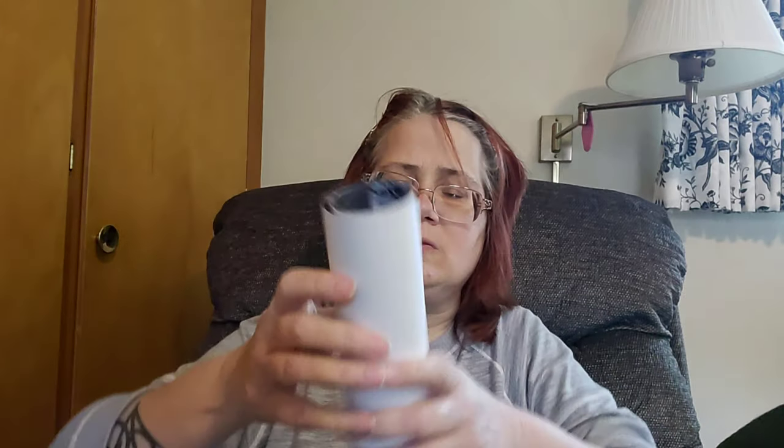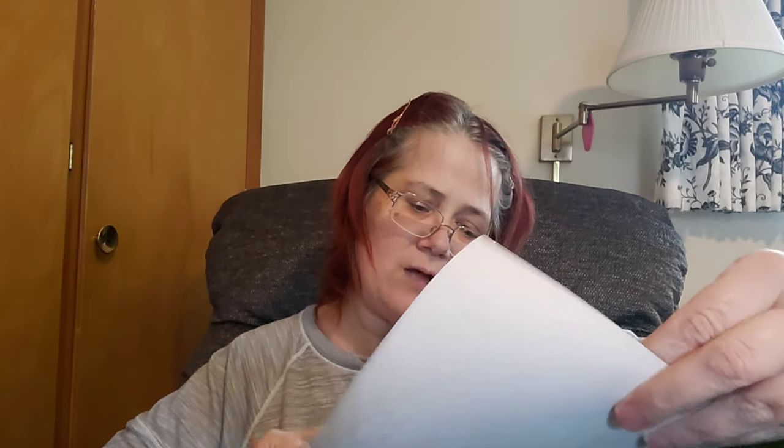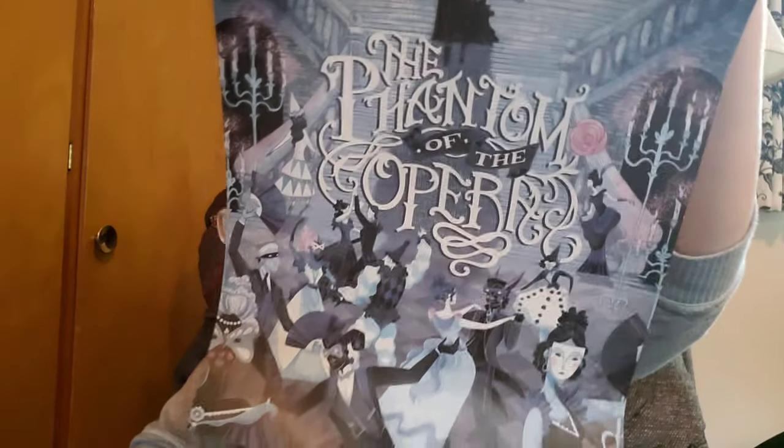Next, let's see — it looks like a poster. Yep, it's a poster that says 'The Phantom of the Opera.' It's hard to read, but that's what it is. I like the picture on it.